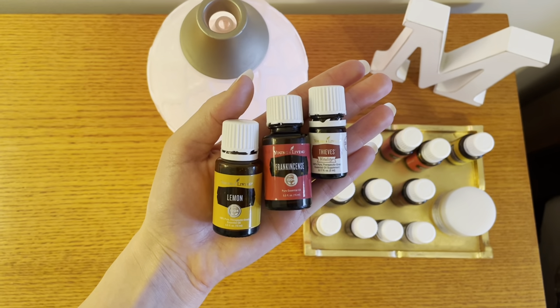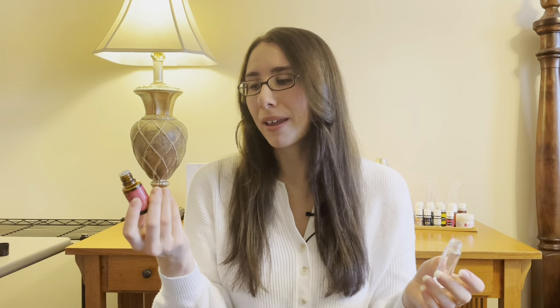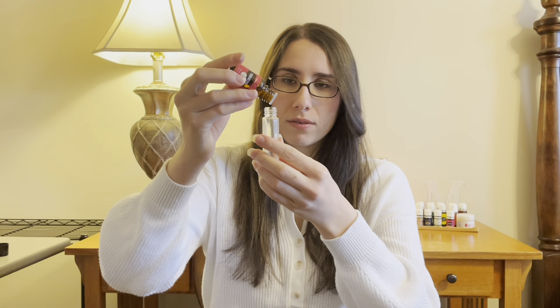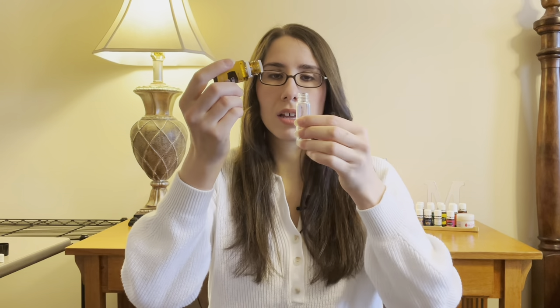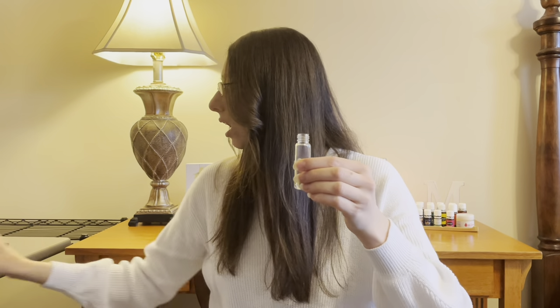For the wellness roller, I'm going to use three different oils: lemon, thieves, and frankincense. When it comes to the oil coming out of the bottle, some come out faster than others — you'll get to know how fast they come out the more you use them. We're going to add 10 drops of each oil into our 10 ml roller bottle. I'm not going to speed it up because I want you to see how quick it actually is to make a roller.